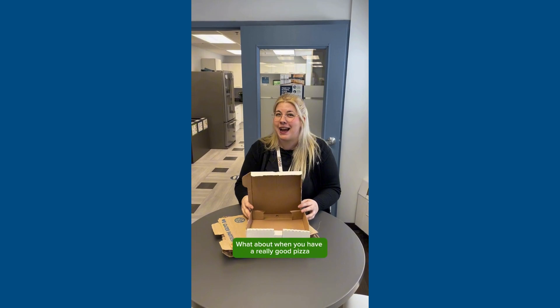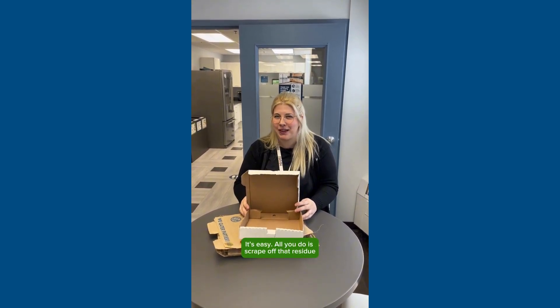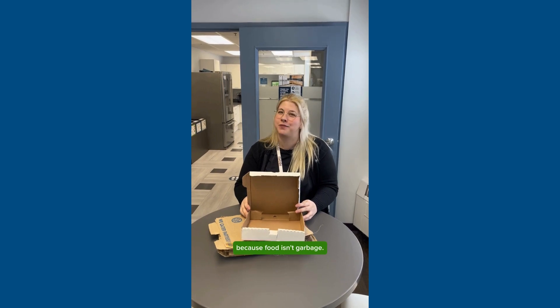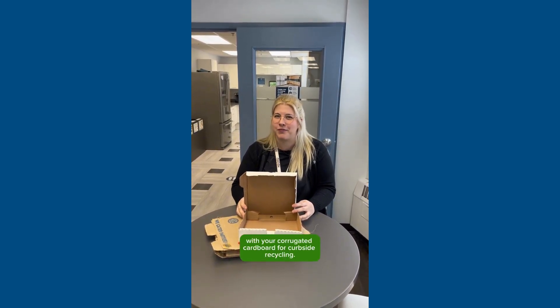What about when you have a really good pizza and there's some cheese and grease stuck to the box? It's easy. All you do is scrape off that residue and put it in your green cart, because food isn't garbage. You can then place the pizza box with your corrugated cardboard for curbside recycling.